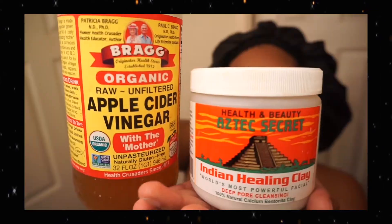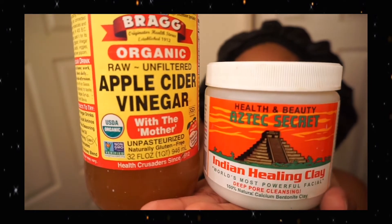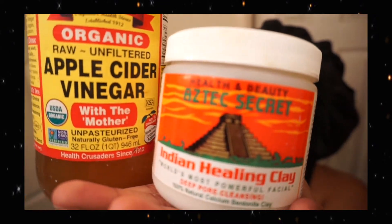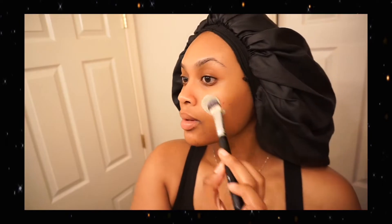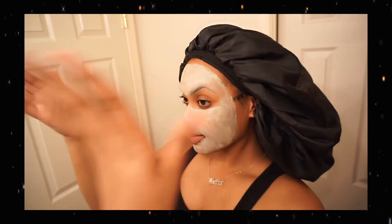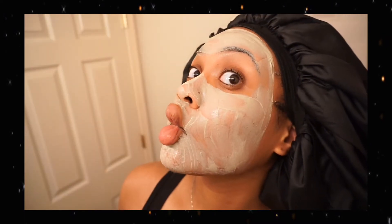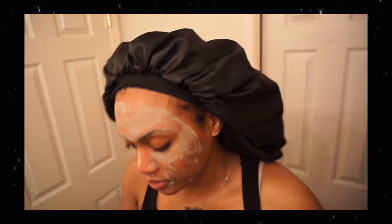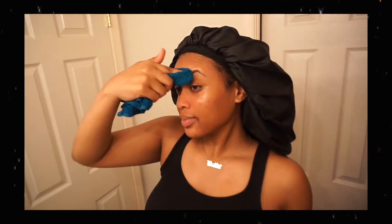Once I rinse that off I'm going to do an apple cider vinegar and Aztec Secret Indian Healing Clay mask. There's just something about doing a skincare routine and taking my time that is very therapeutic to me, so I like to do that when I want to have a peaceful night. Once I'm finished I'm going to go ahead and wipe that off with a warm washcloth.